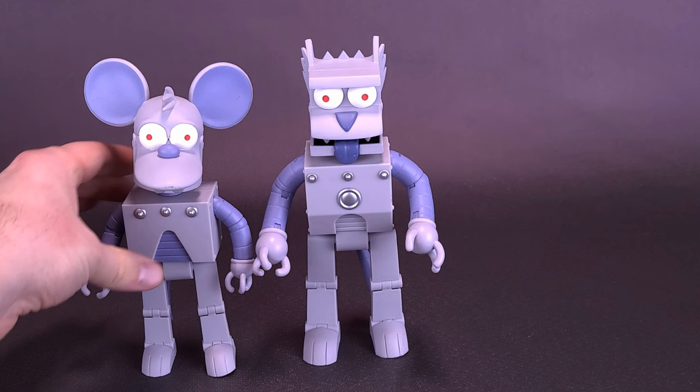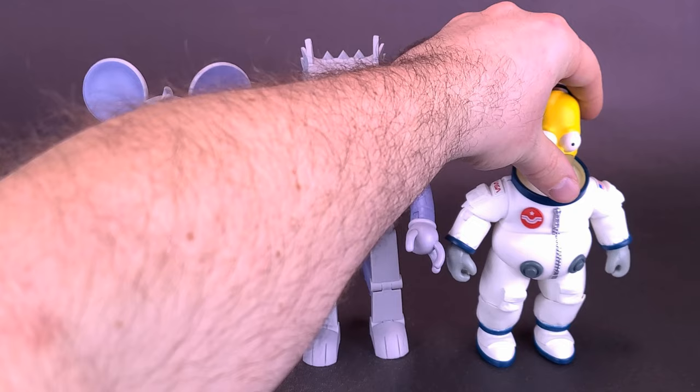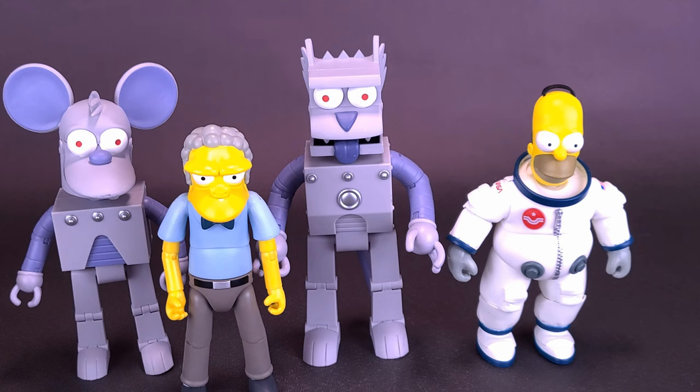Here's what Robot Scratchy looks like with the previously reviewed Robot Itchy, who still has loose legs. Here's what the figure also looks like with Moe, and here's what they look like with Deep Space Homer. We'll put Moe uncomfortably in between the two robots that are about to go run amok. You can see that Scratchy is the tallest of the four figures we've looked at.